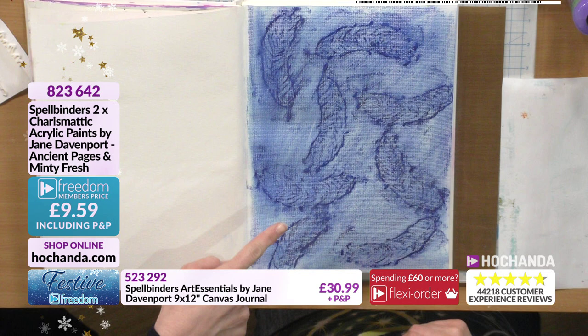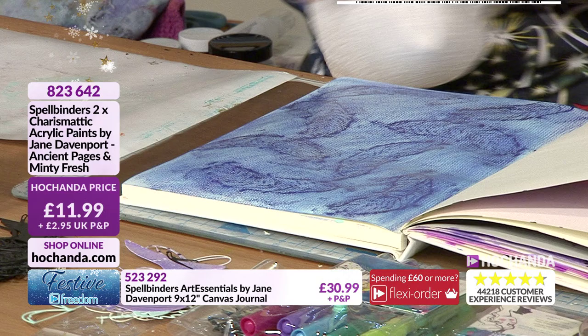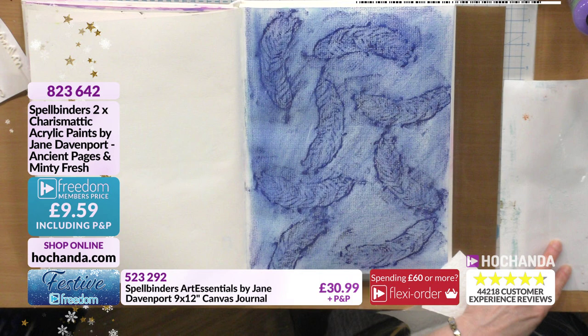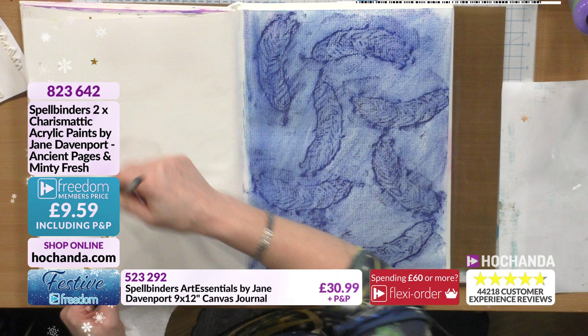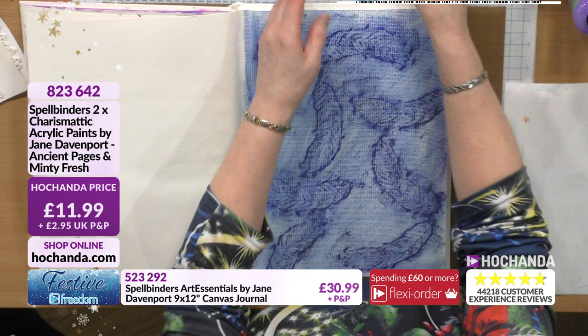Notice the canvas journal hasn't buckled or anything - it's really taking a lot of stuff. You know how much Leone throws at it. We can just use the extra paint to start another background going on the next page - no waste. That's my background finished, and then we could obviously go further and add our face if we wanted.